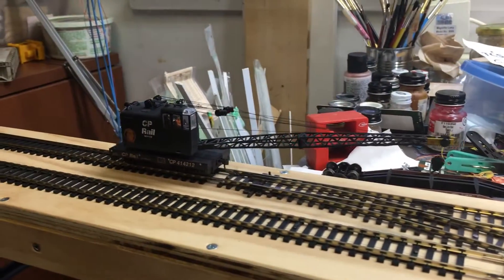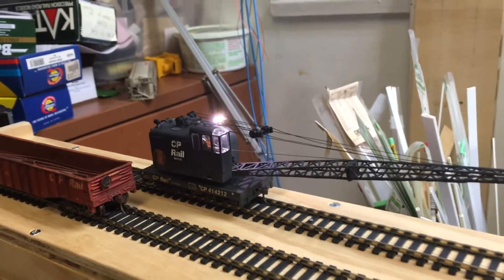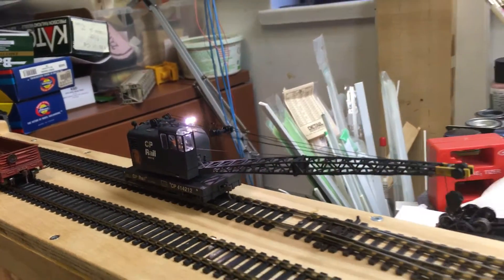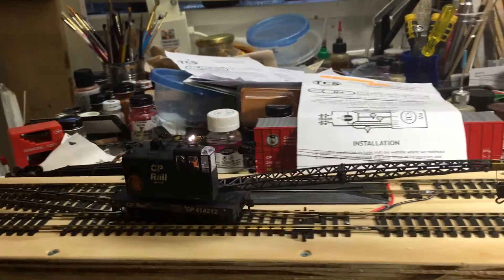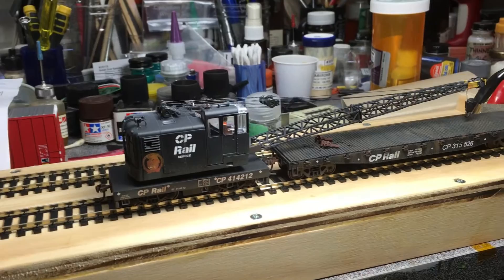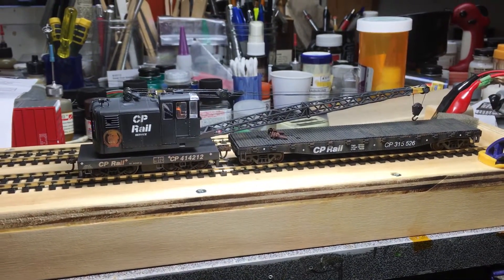Back it up, roll the switch, bring her forward. Now the headlights come on — I did put two LEDs in there. We'll go through the crossover and pick up the flat car. It's a little Tyco flat car that I modified — I put some new trucks on it. I used Kato 70-ton roller bearing trucks.